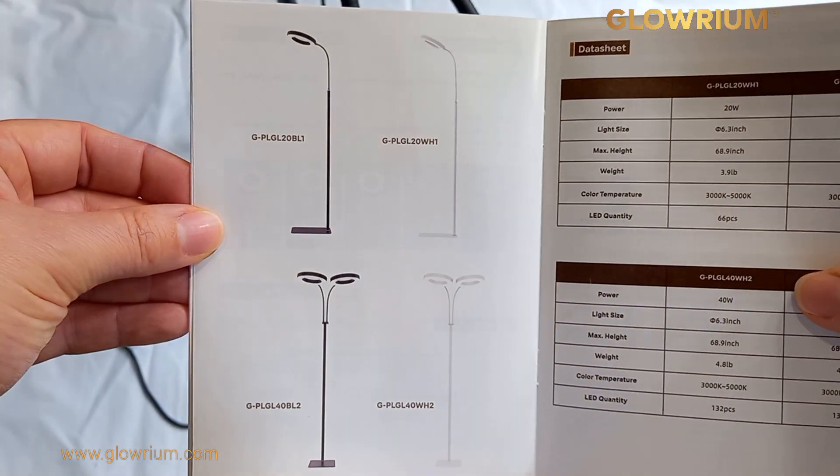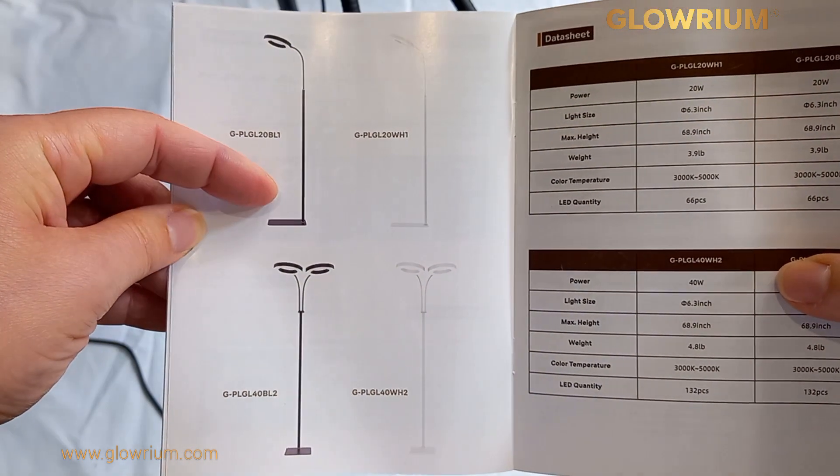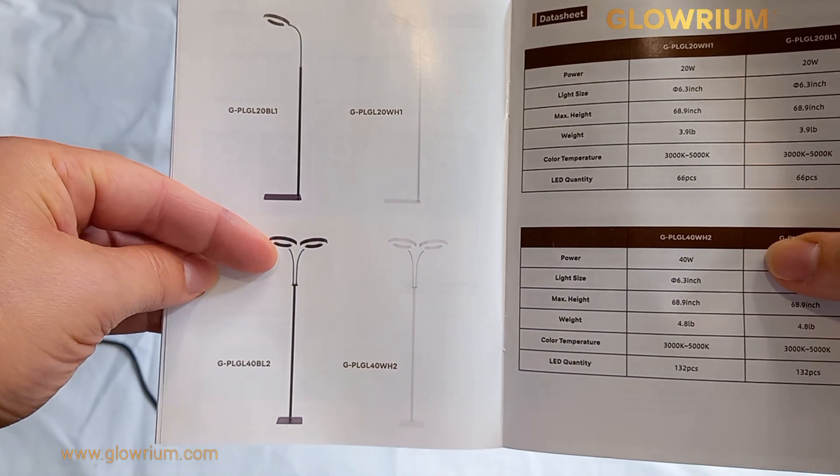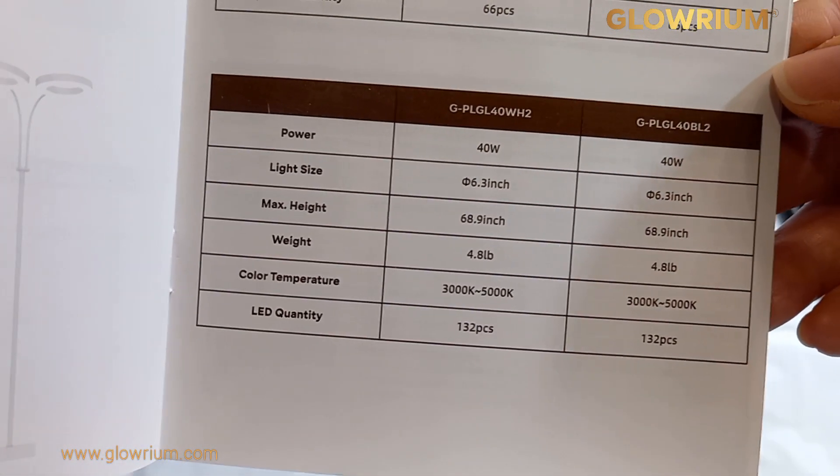This lamp stand also comes in just a one-headed lamp. They gave me an option and I did choose the two-headed lamp, which they kindly sent. The one we have here is the 40 watt.